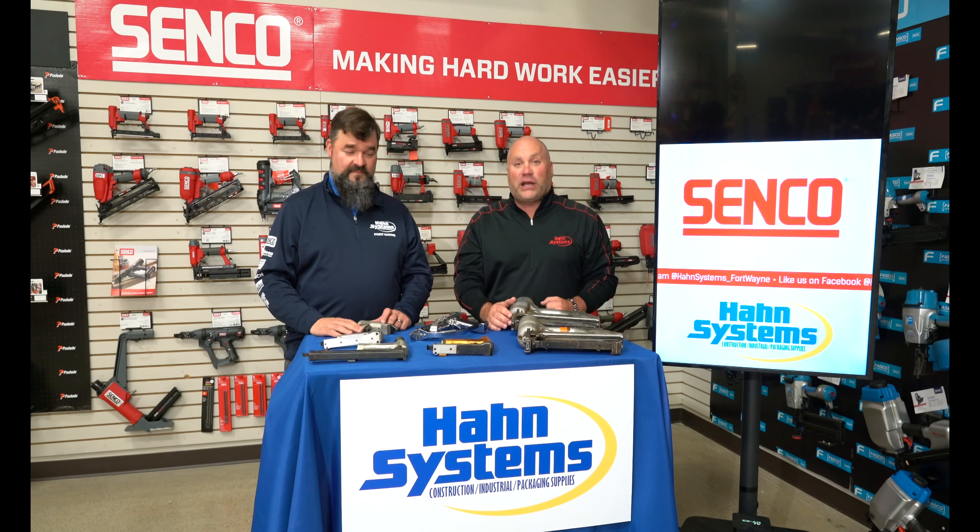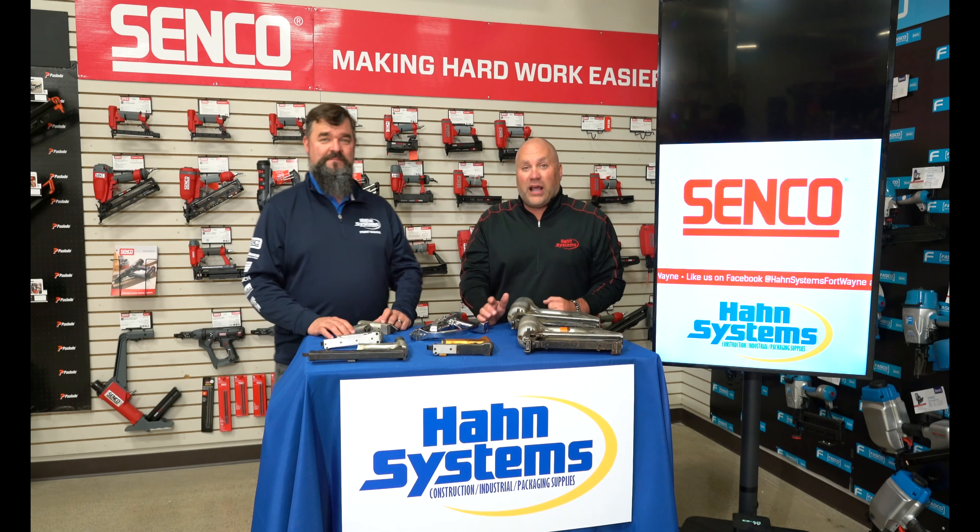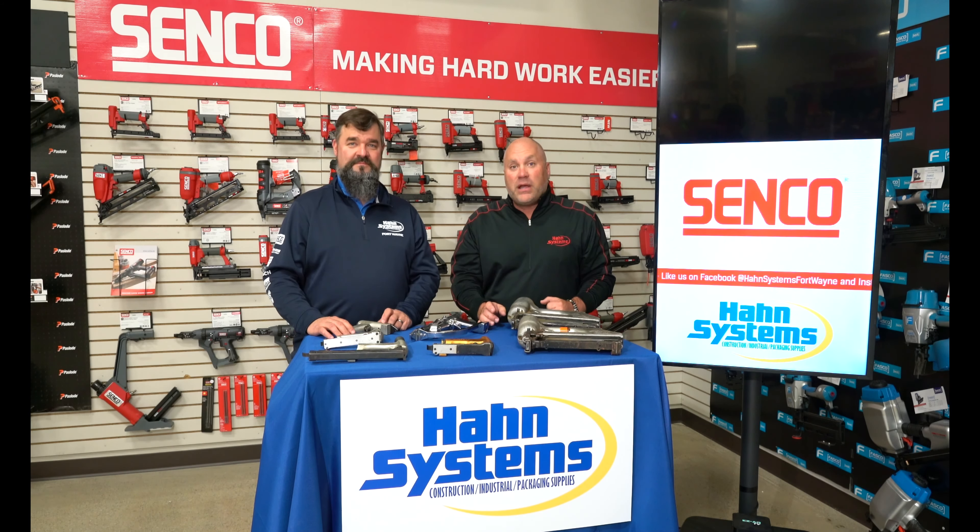We've got a fun promotion for you today guys, looking for the oldest Senco working or non-working tool. And we're going to give the winner a thousand dollar gift card to get all brand new tools from Senco.